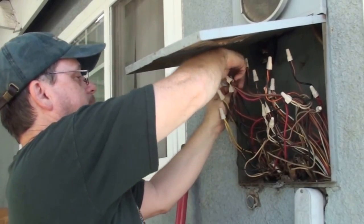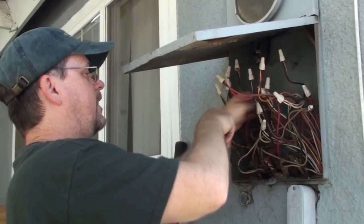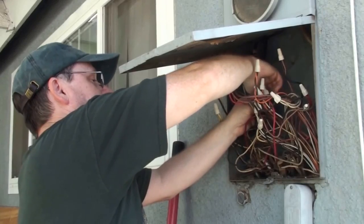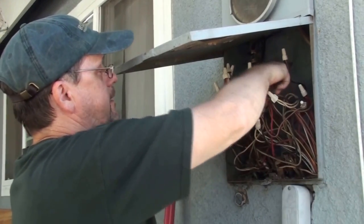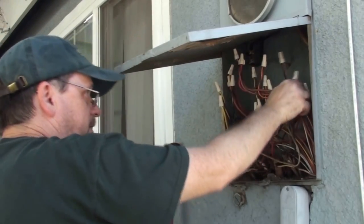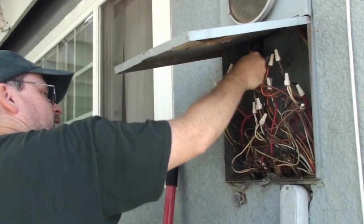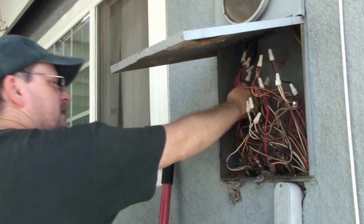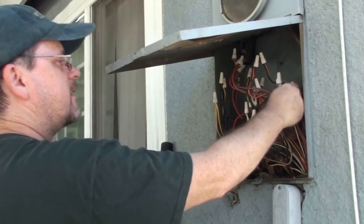Alright, I've replaced everything. I frankly didn't see any real issues — I didn't see anything loose or anything so corroded it wasn't going to make contact — but I got them all in here now with them all facing up so that when it does rain it won't go into the wires. That's the best I can do.